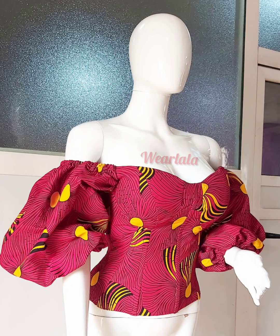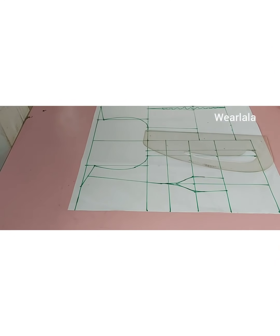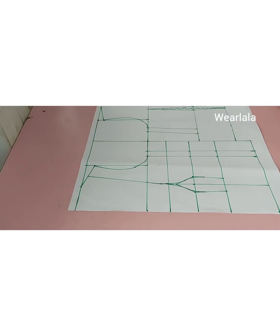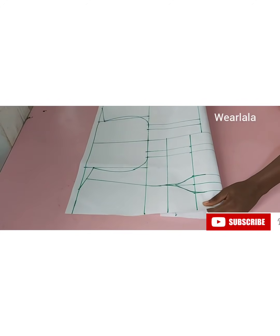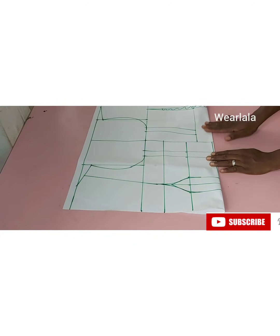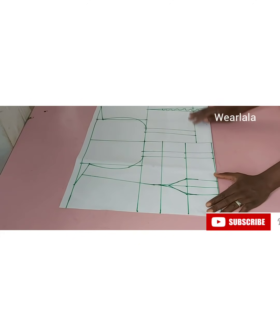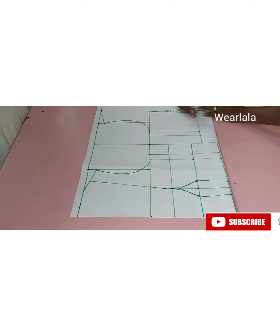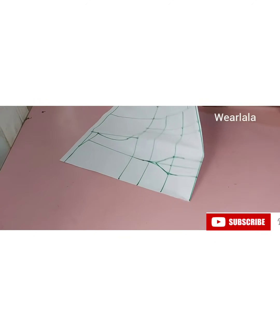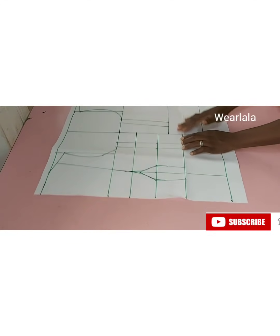Previously I've done a tutorial on how to draft a basic bodice, so if you don't know how to do that you need to go and watch that particular tutorial. It was a half bodice — the difference is that the other one had the shoulder and all of that.